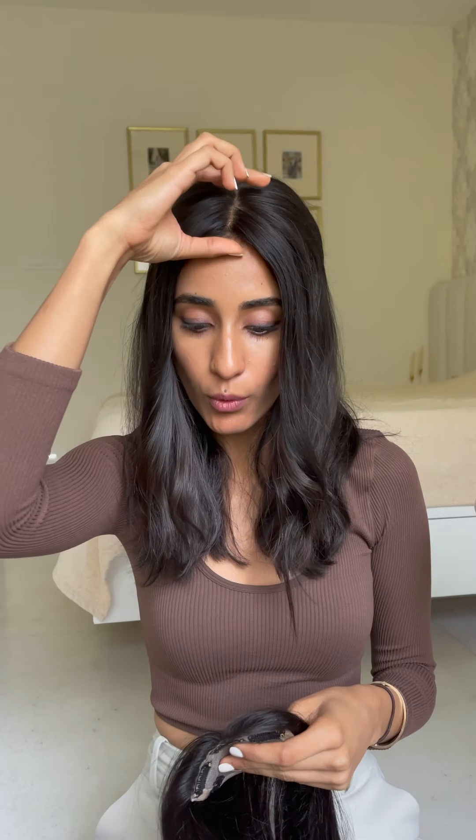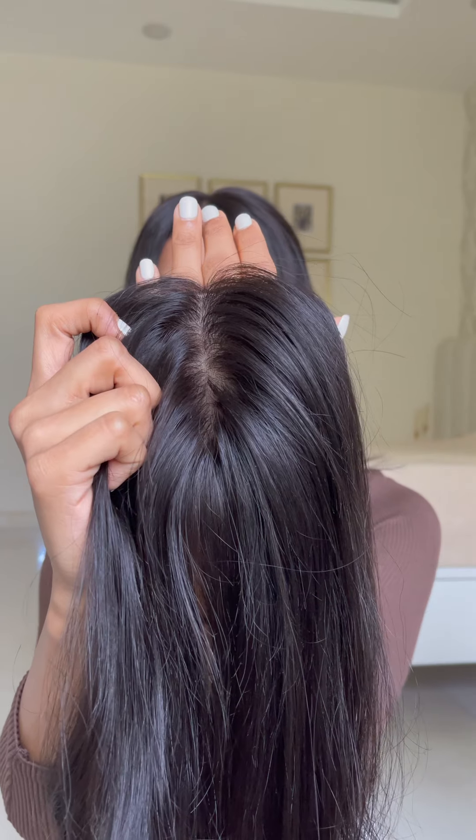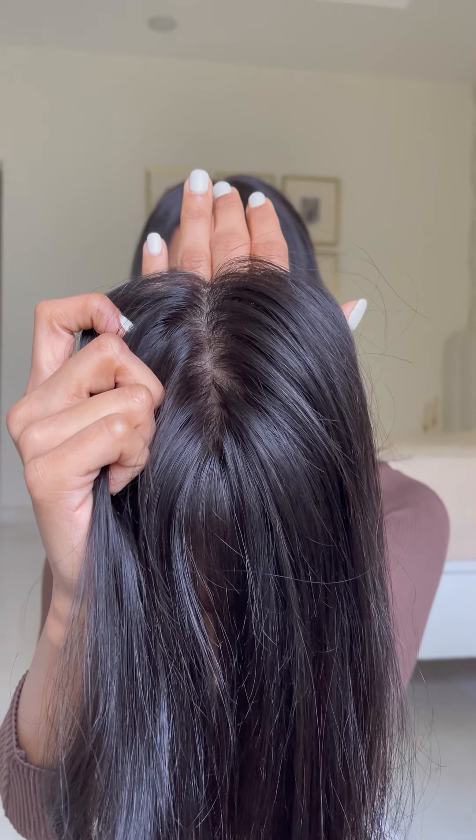The second size we've got is the 4x4 — it is 4 inches by 4 inches, so it's a square. It is good for people who want coverage just in the frontal area but it doesn't go all the way back and cover the crown. It comes with a middle part, however since it's got 4 inches across, you can part it either in the left direction or in the right.